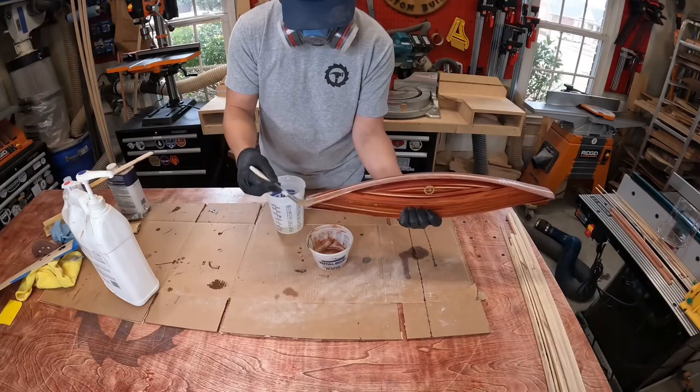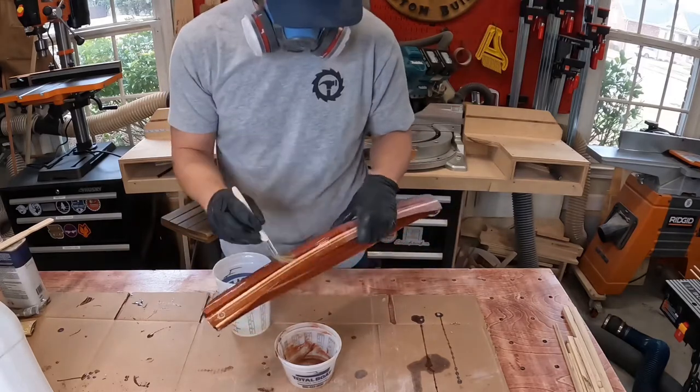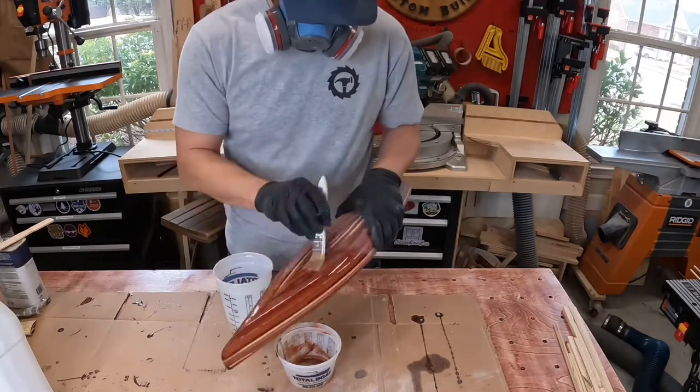With the dust settled in the shop, I applied a final coat of epoxy to the outer hull. There were some low spots and a few places where the fiberglass cloth was showing through, so I wanted to have a little more material that I could sand for an even finish.